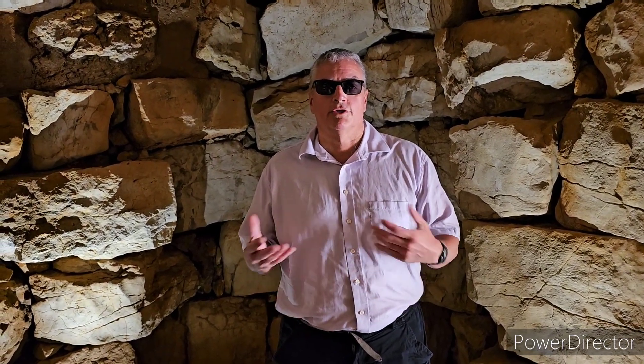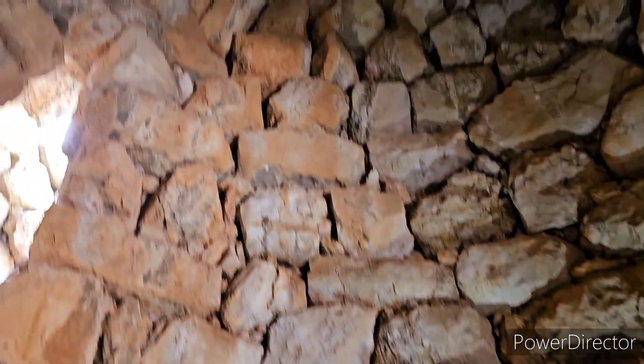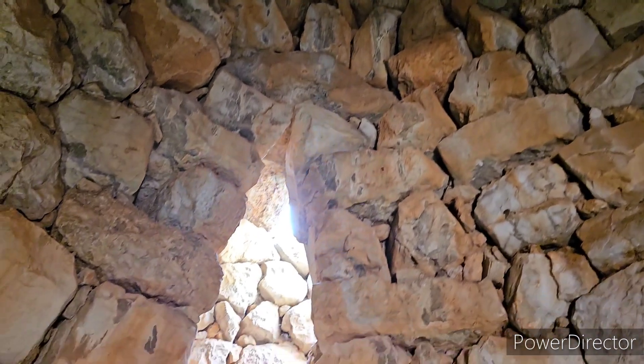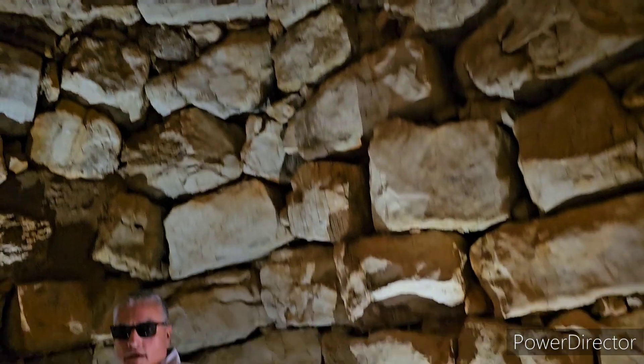Here we have one of the main towers. Now they were constructed in the form of false cones — they built the rocks up to look like a cone in the chamber. Look at the ceiling up there, you can see it goes way up there, so like a cone but not an actual cone. You can see the rocks are together; they don't have cement, and it's limestone.